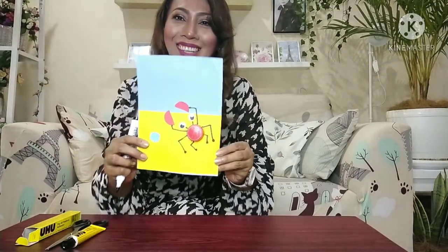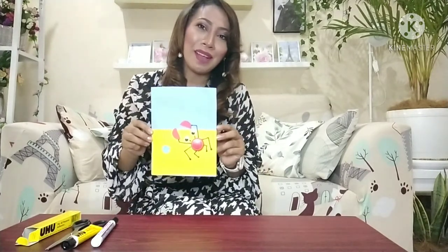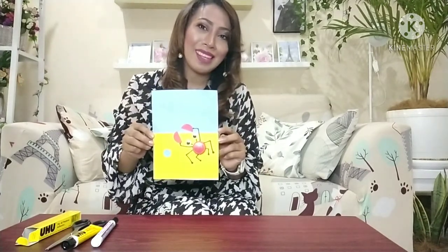Very easy, right? Okay, here it's done. This is our craft — the bottle cap craft. Thank you for watching, children. Goodbye!